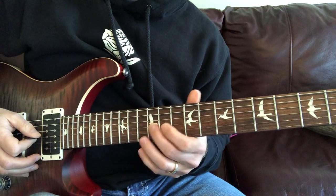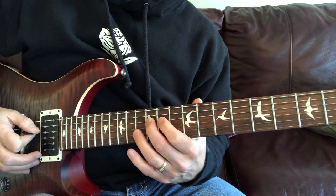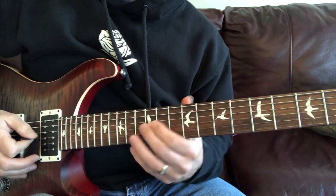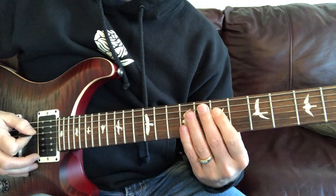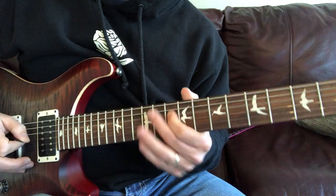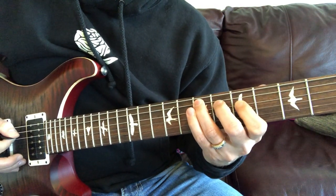Then on the G string: 12, 11, 12 on the D, 10 on the D. So that goes — slide it down to the fifth, seven on the A.